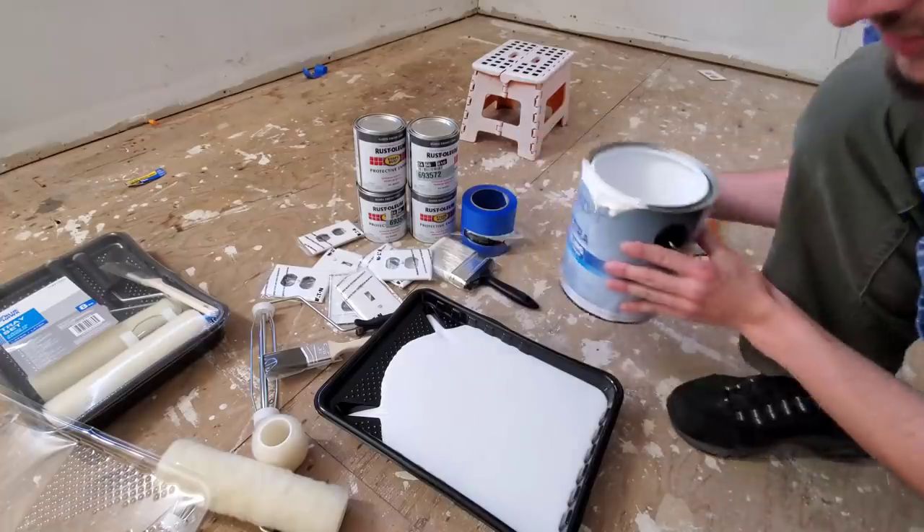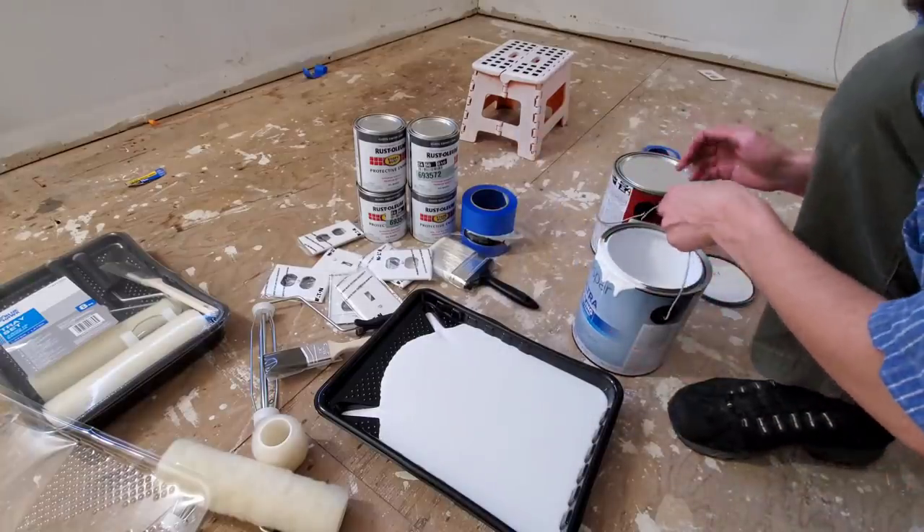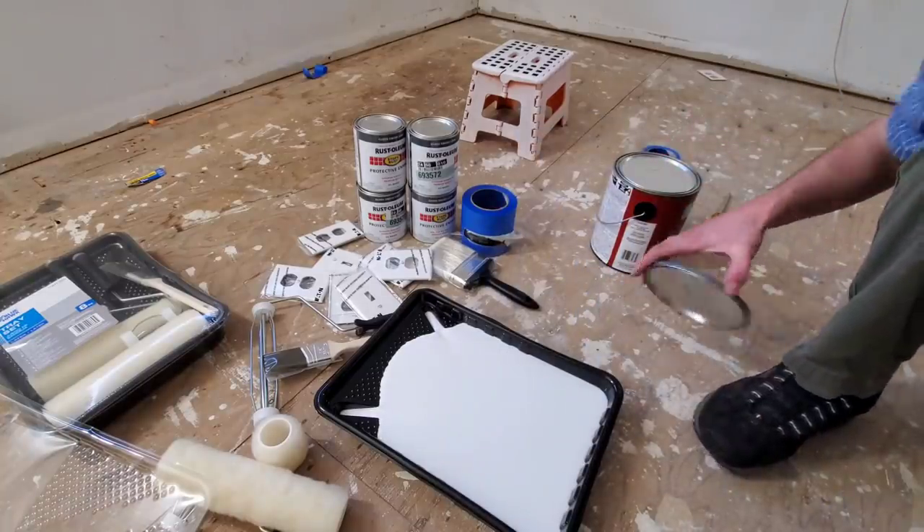Starting off with half — don't even think we'll be needing all that. I might have to pour some back.